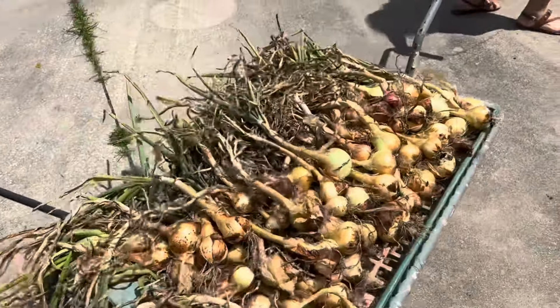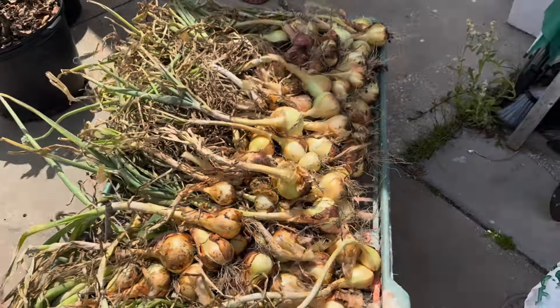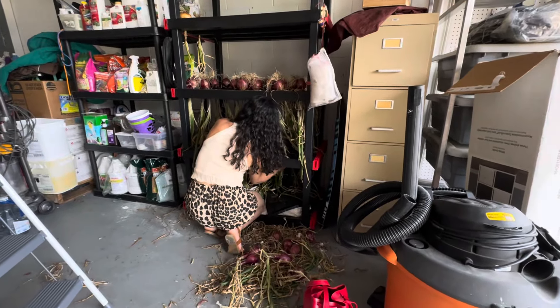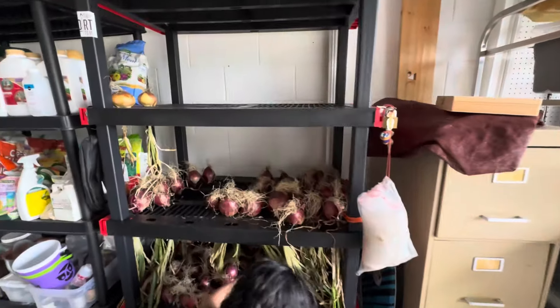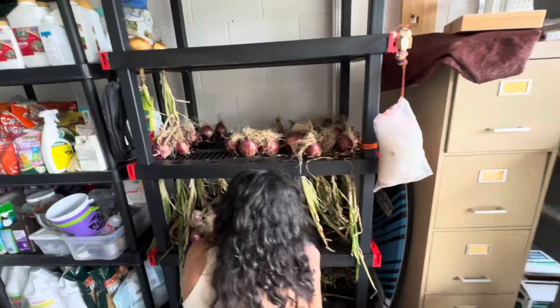I emptied a whole shelving unit that I have in the garage and that's the one I use to store all my onions. Last year, even though it was not a great harvest, they lasted me almost all the way until November when I plant again.